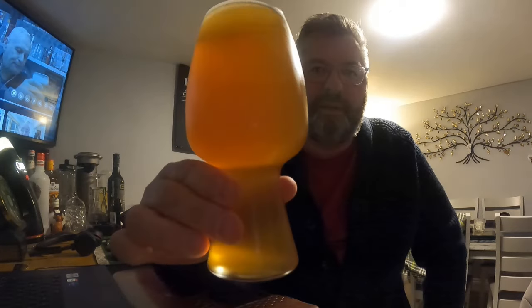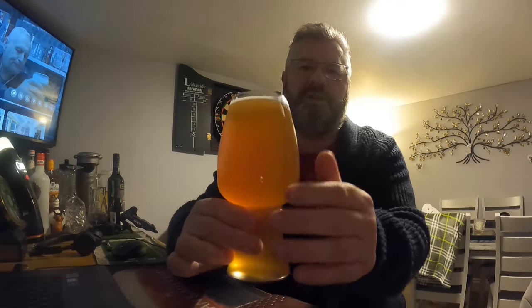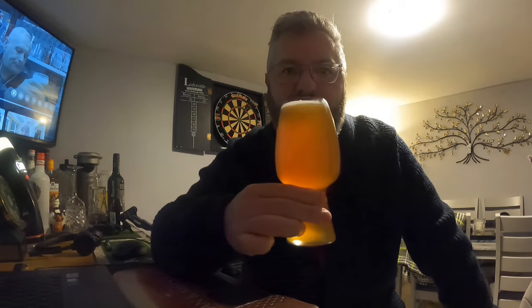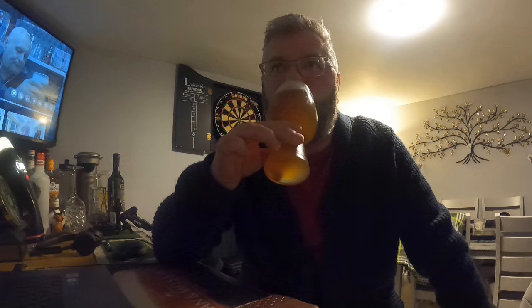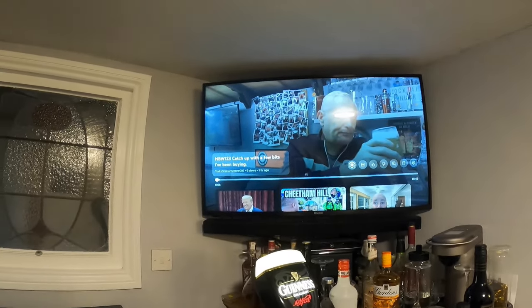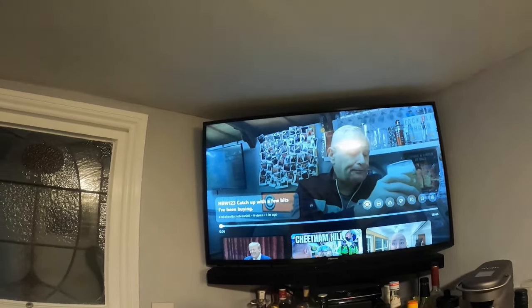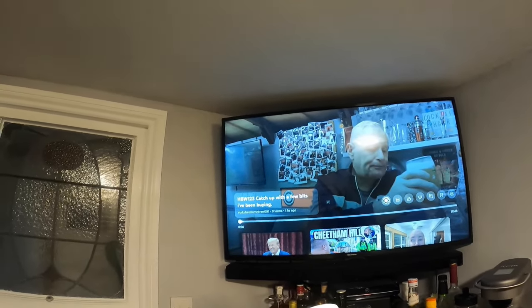Here we are with the five-step mash Hefeweizen — really cool. The chiller works perfectly here in the back. Let's dive in. Wow, that is beautiful — really, really stunning beer. I've just put some YouTube on, catching up with Homebrew Wednesday. Also been buying Yorkshire Homebrew 001 — if you're not subscribed, get involved, he does great vlogs.